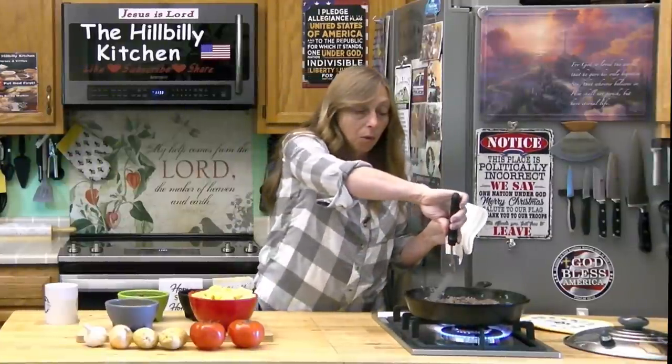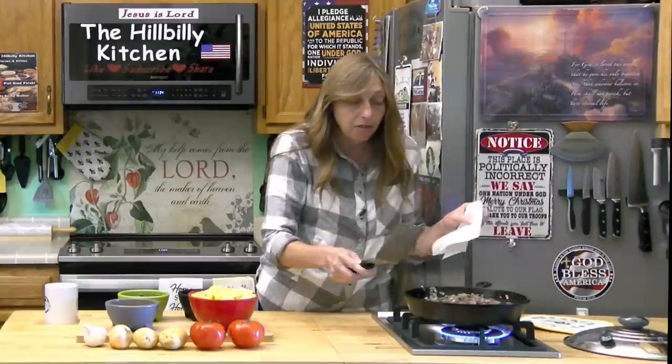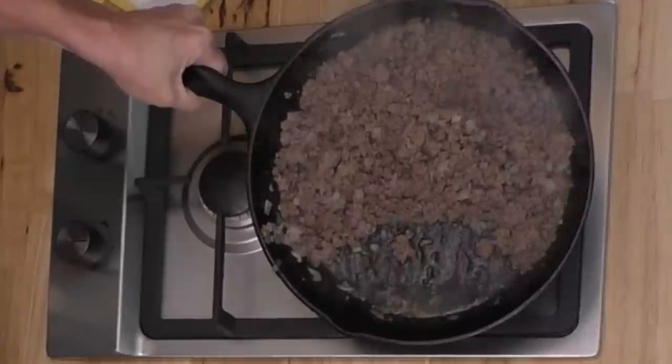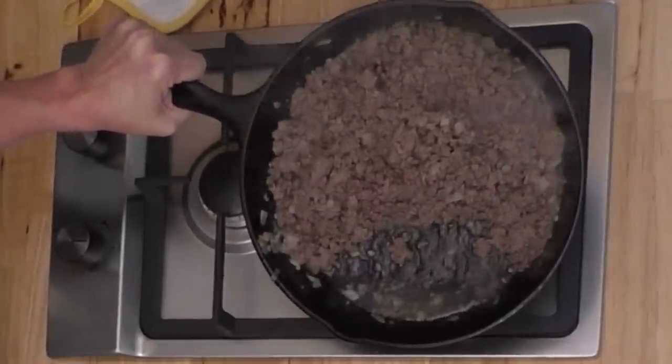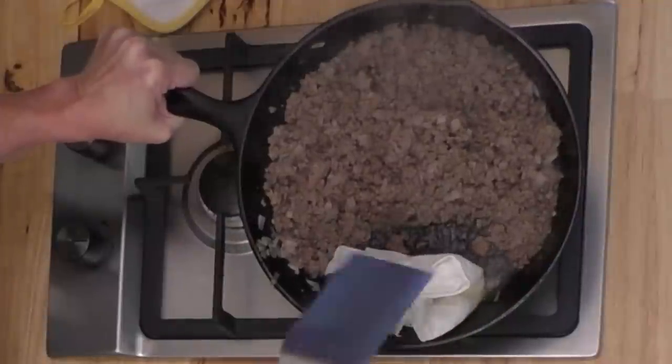If you have a lot of people to feed and not a lot of food, you might want to leave more of the fat in, because fat is what actually makes you feel full. But if you're on a diet or watching cholesterol, take out as much as possible. Adjust depending on your dietary needs, budget, and how many people you're feeding. This was fairly lean meat, but it still has quite a bit of grease, so I'm going to take some out.